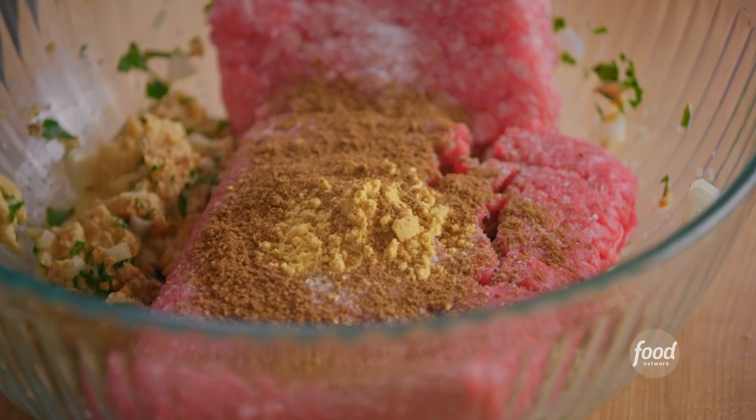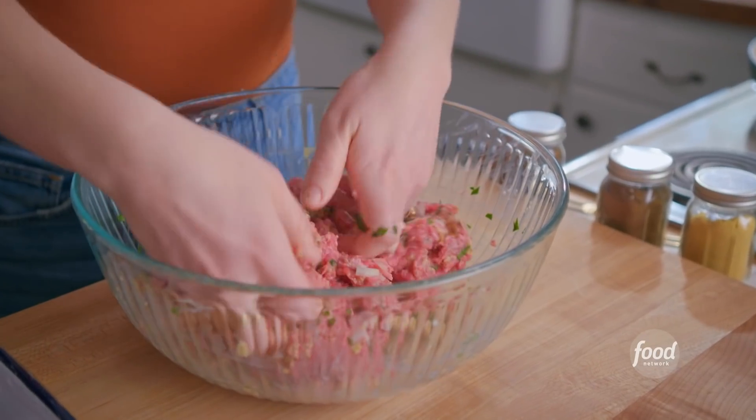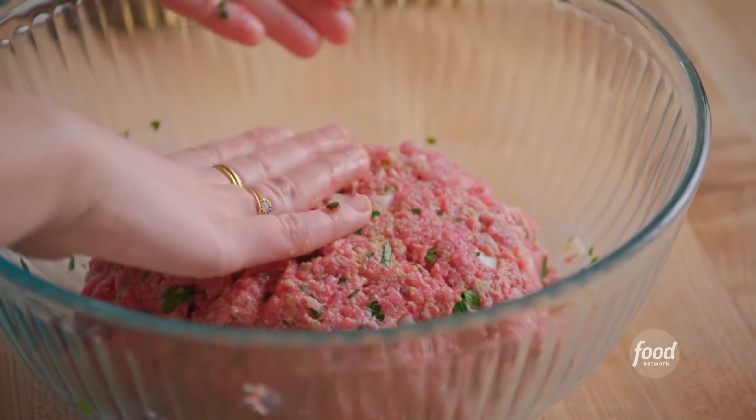That's it for the mixture. I'm gonna get in here with my hands and mix it up until it's just combined, and I want to be careful not to over mix. My mixture is combined.